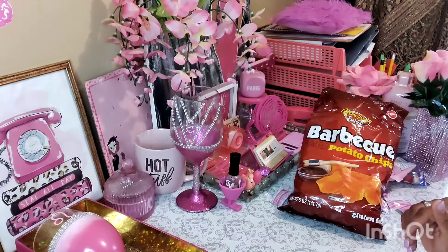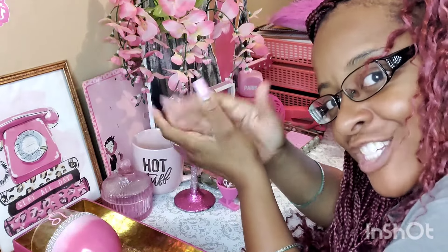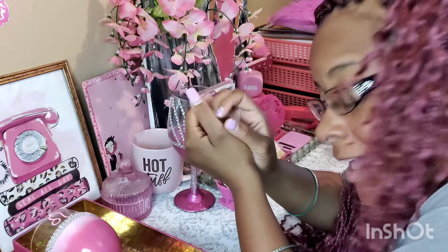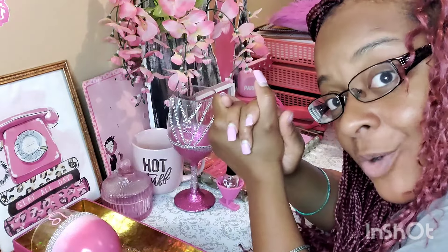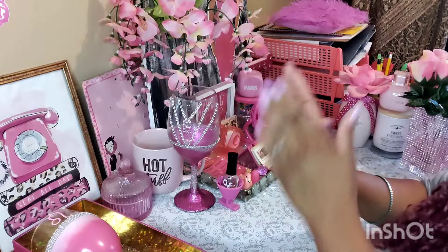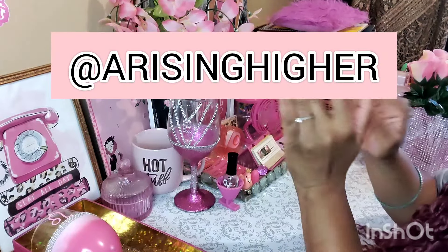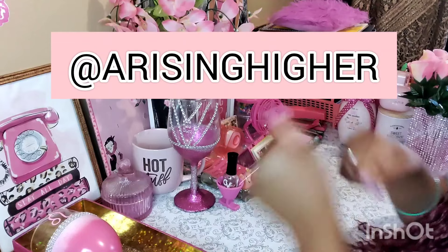That's all for food. Let's jump into the next category. Please give this video a thumbs up, share it to your family and friends, and subscribe. Tap the notification bell twice — that way you'll know when I upload new videos, Kings and Queens. And check out my other channel called Arise and Hire — it's a lifestyle channel. Let's jump right into the next category.